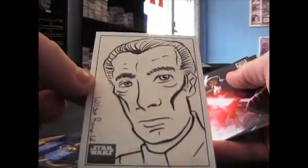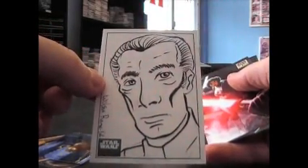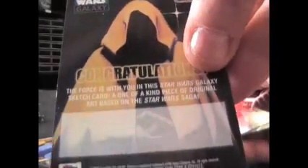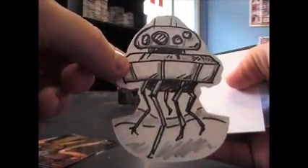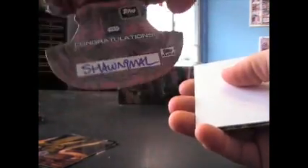Oh, you did get another one! Congratulations — that one the guy didn't even sign it. It's a good-looking drawing I guess, but it's just kind of plain. And you got a third one — that one did have a signature. Sean something, just one of those ones.